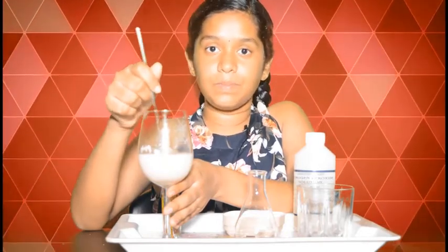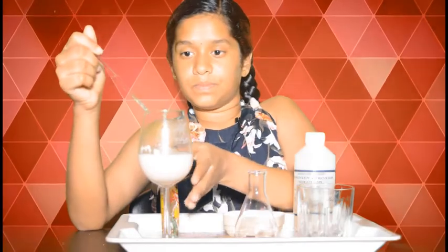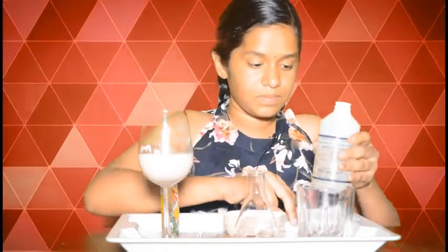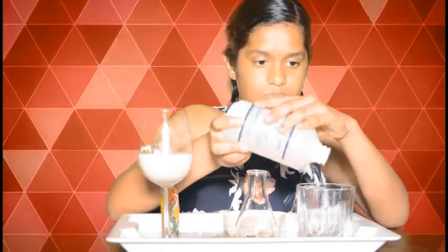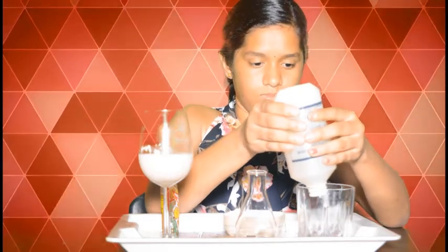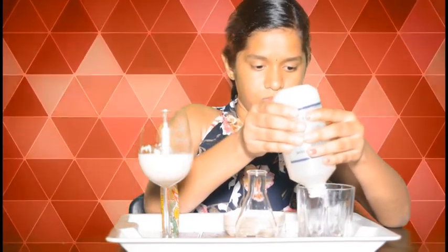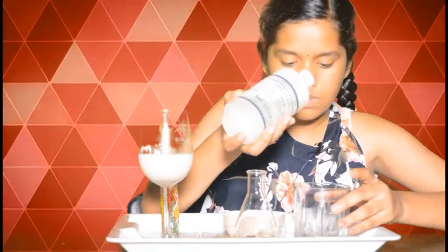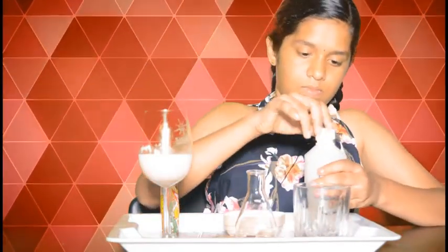Now let's add hydrogen peroxide into a container, and let's add about three to five ml of liquid dishwasher into the conical flask.